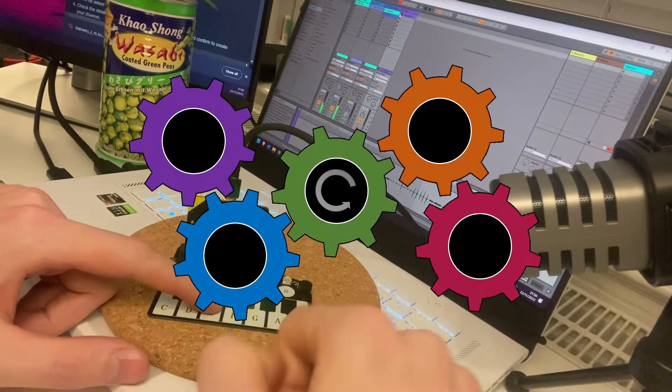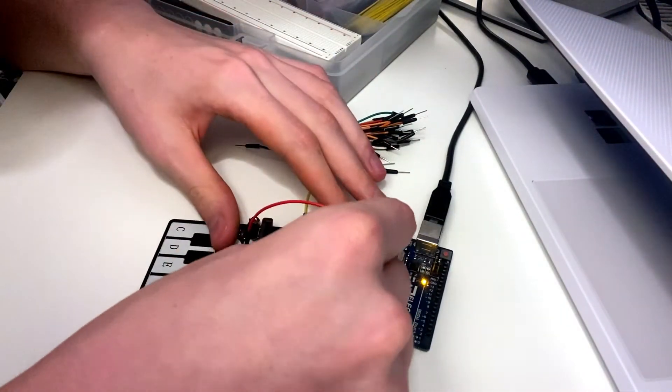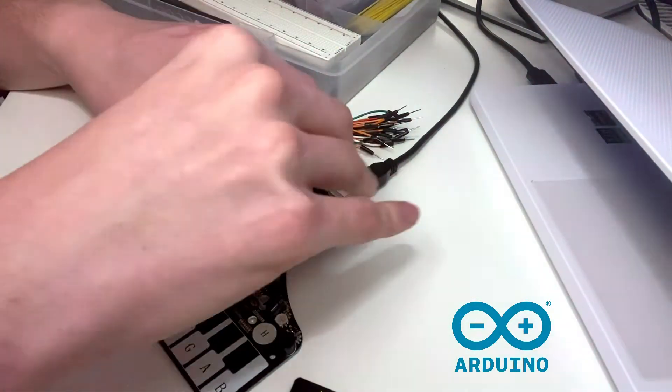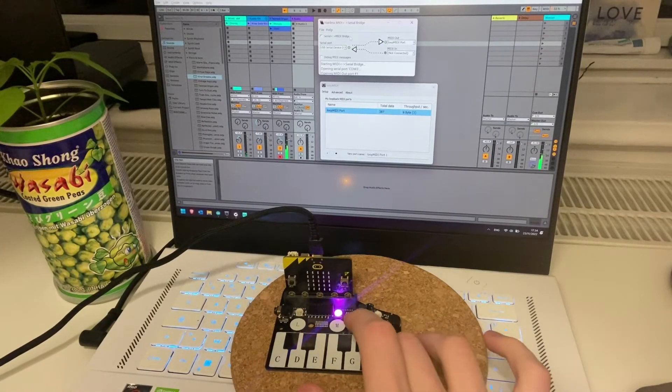Why reverse engineering? All because the documentation for this thing is absolutely useless. Gladly, we can hook it up to an Arduino and poke around different inputs and outputs for an hour or so to gather all the information we need. After flashing the brand new code on the Microbit, we can start up Ableton and enjoy the magic.